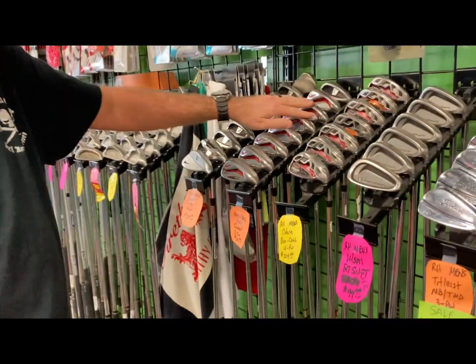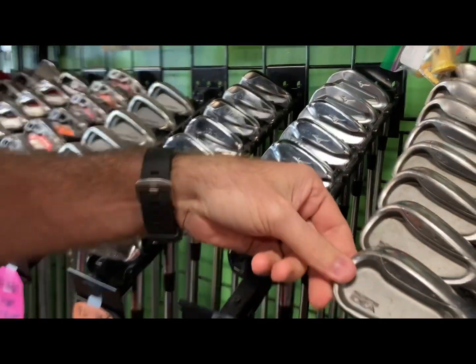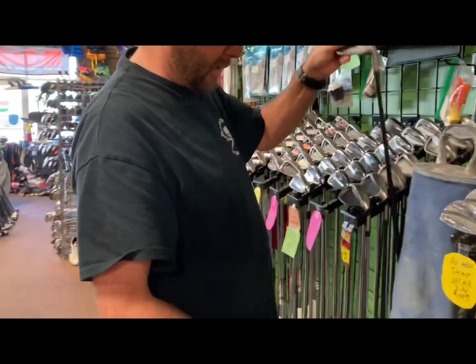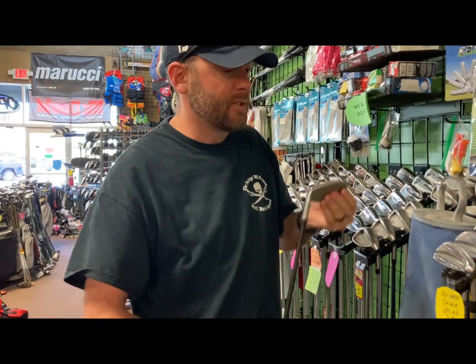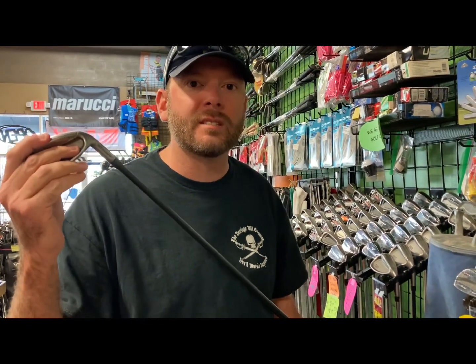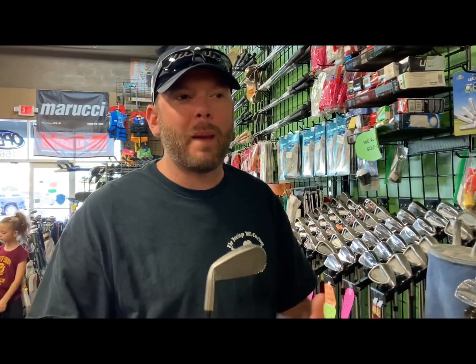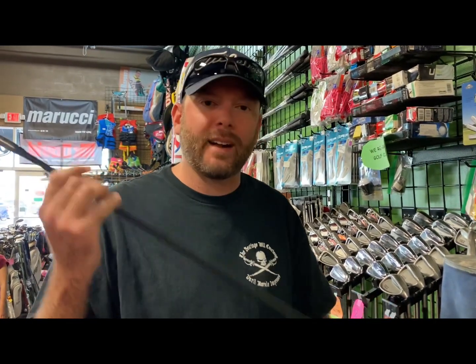Some Nike Covert irons for $350, some old Cobra Bio Cells, and here's an old set of Adams Ideas for $129 — pretty good deal. Most of these are in graphite. Graphite is lighter and typically helps you get the ball in the air a little quicker. Graphite's not a terrible way to go for beginners, but most players prefer steel shafts in their irons. I recommend everybody start out with steel unless you're older, have some injuries, have a slower swing speed, or the clubs feel too heavy — then graphite is definitely the way to go.